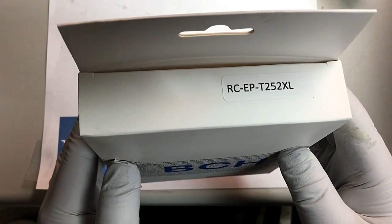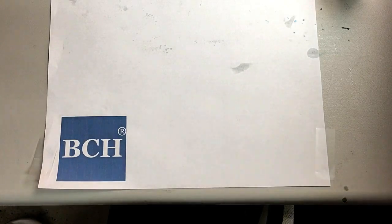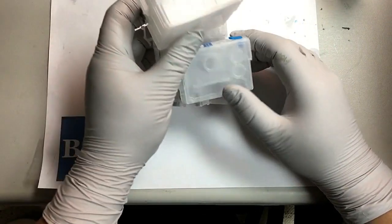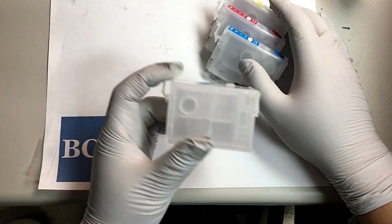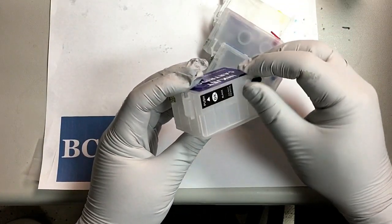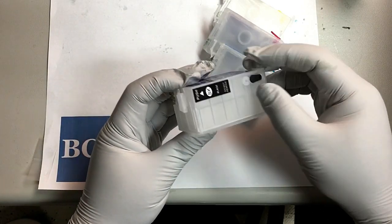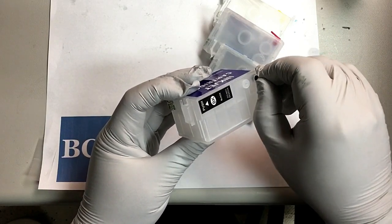Now we're going to use a cartridge — each RCEP-T52XL. The first thing we do is figure out which one is the air plug and which one is the refill plug. It's pretty easy to see. There are two holes: one is plugged with a clear plug, and another is plugged with a color plug.